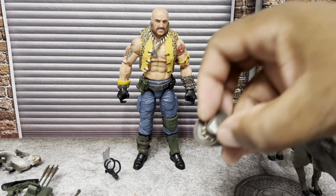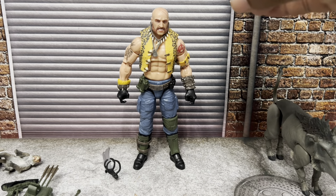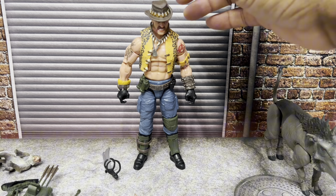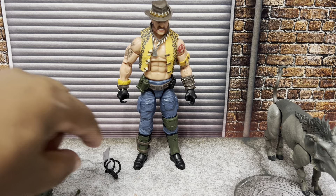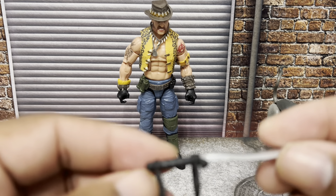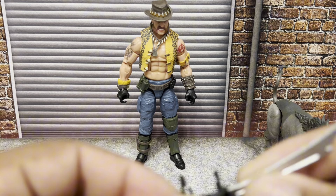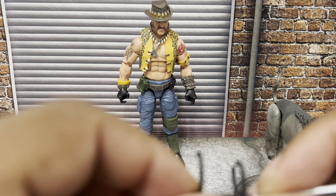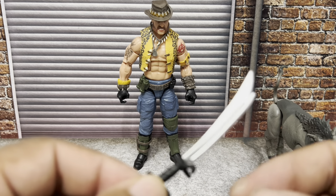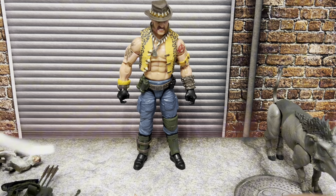Of course you've got his Outback-type hat, which we can sort of stick on his head. And then he still has his signature knife — kind of a machete — that the 1989 figure actually came with, so this is a nod to that. The machete and the hat are both new accessories.